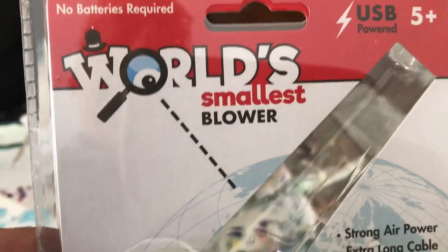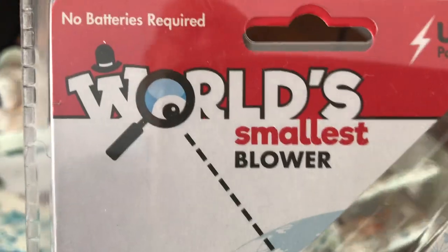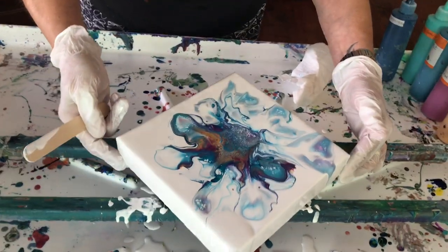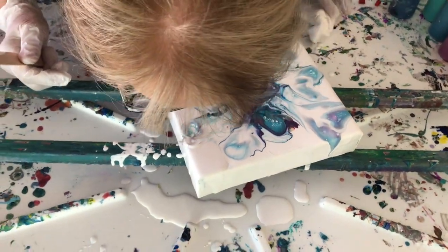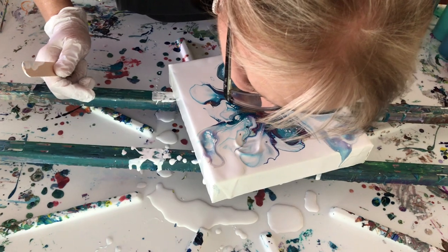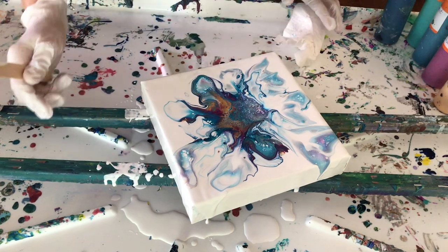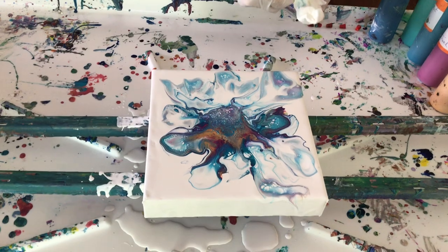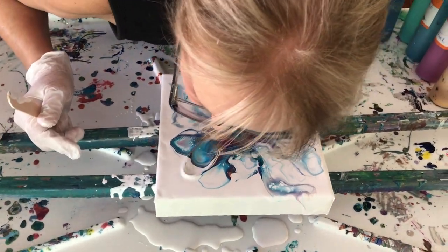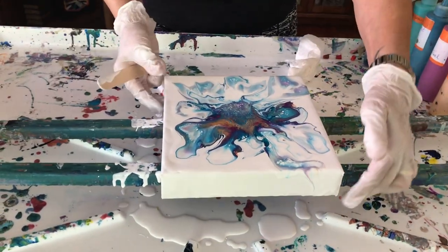This is the package — the world's smallest blower. It's a fun little thing and another tool. I am so glad I ordered that. Actually, one of your subscribers made a funny comment saying 'oh I bet you're going to use a leaf blower next,' so I thought, well, maybe. So here we are.